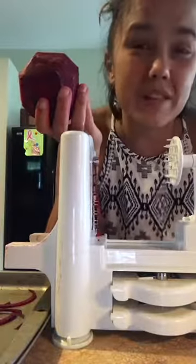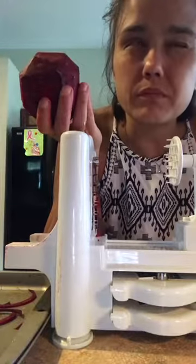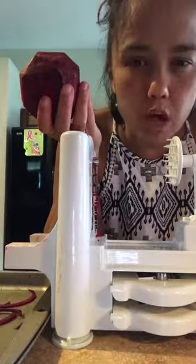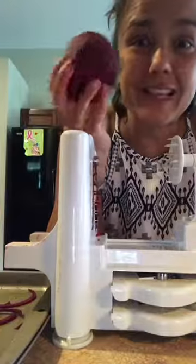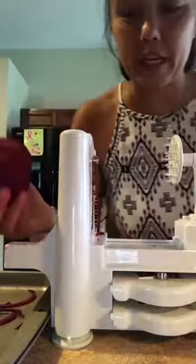You can make zoodles out of everything — carrots, potatoes, different kinds of squash, eggplant, and beets.